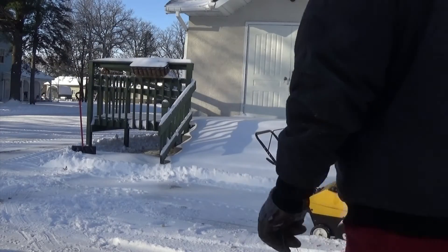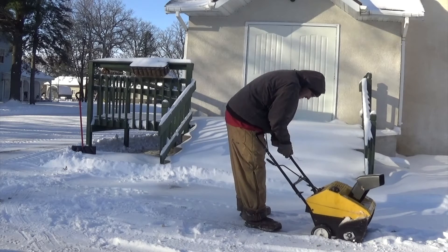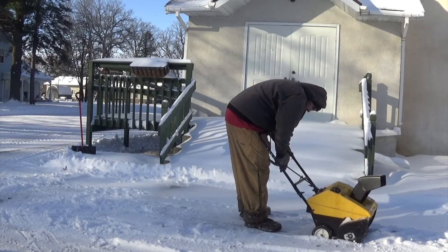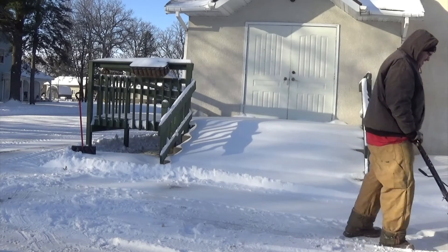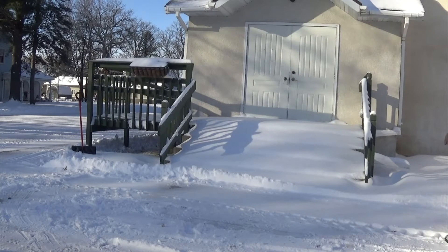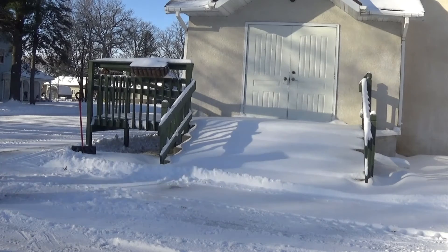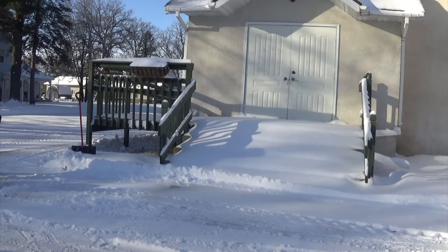The cable just broke on the snowblower, so I can't engage the blower part of the snowblower.